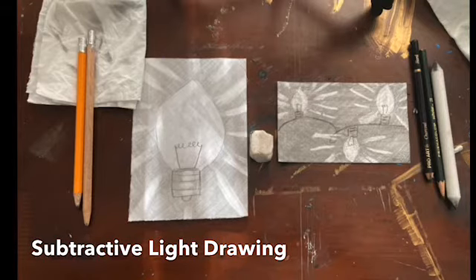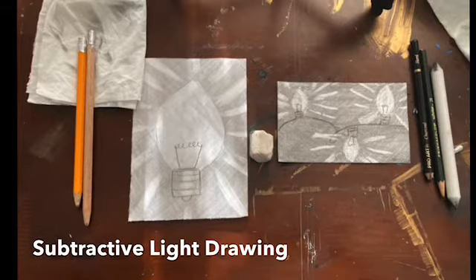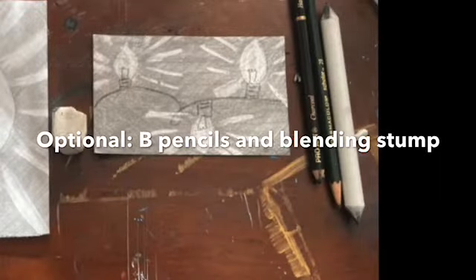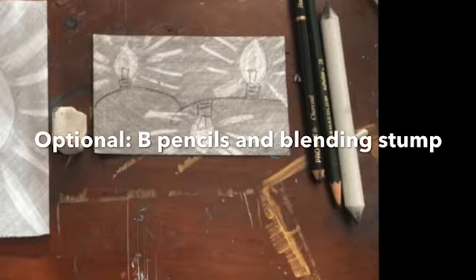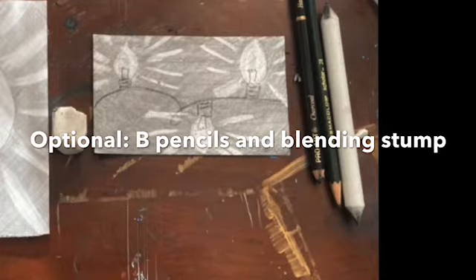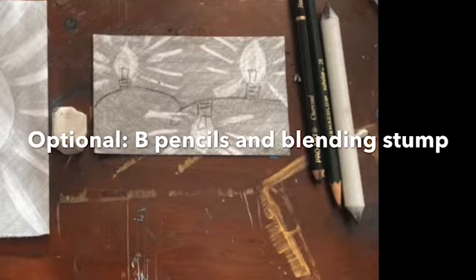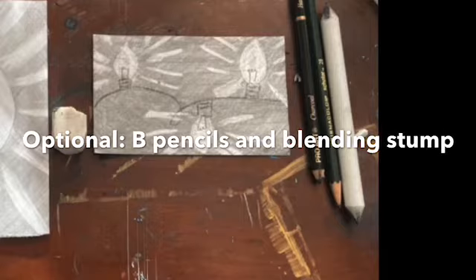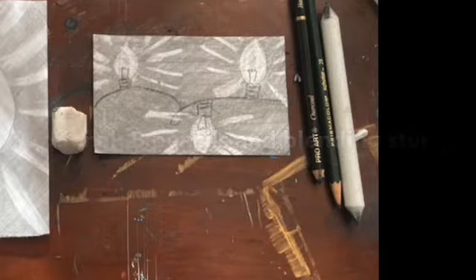On the right you can see different kinds of drawing pencils — you can use those too. If you have a set of drawing pencils or charcoal, try to use the ones that are B pencils: 2B, or even better 4B or 6B. That far thing to the right is called a blending stump — you could use that instead of a tissue. Another material that might work is chalk pastels, but make sure that you can erase them.